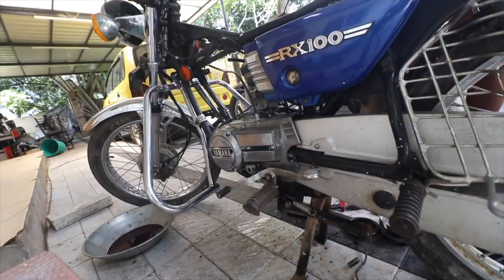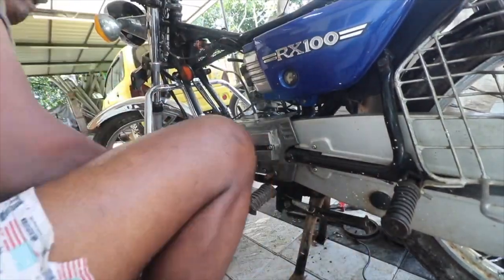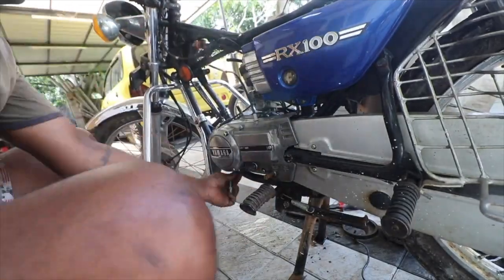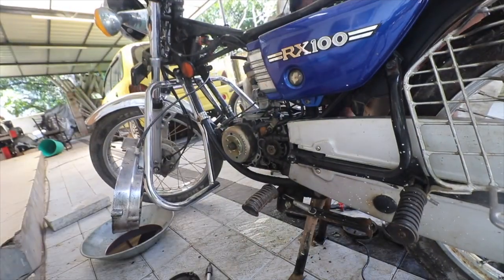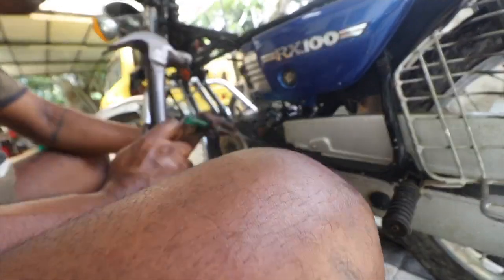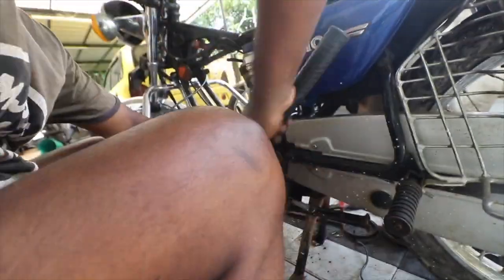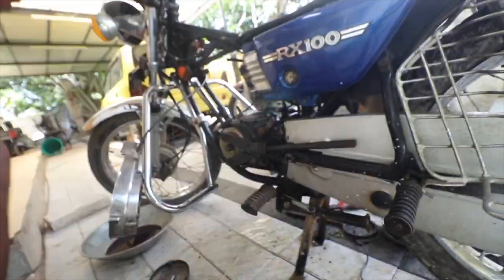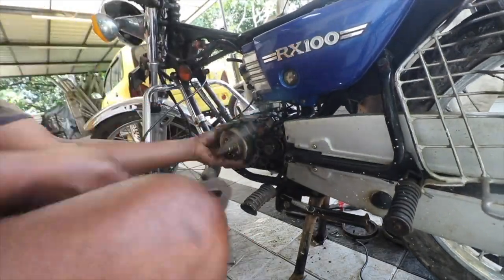In 2010, when I got my first motorcycle — this RX100 you're seeing on screen — I ended up repairing it myself, because the mechanic just behind my house refused to work on it. The bike hadn't been used for almost 5–6 years and wasn't starting. The mechanic said he wouldn't work on these kinds of bikes, but after I pleaded, he agreed to just get it started — nothing further.